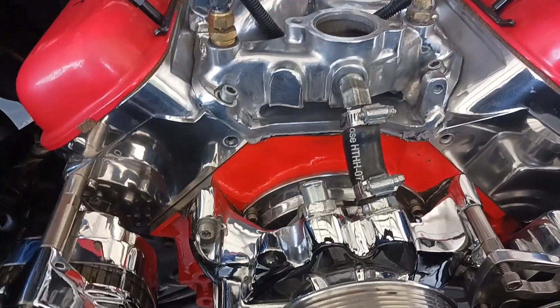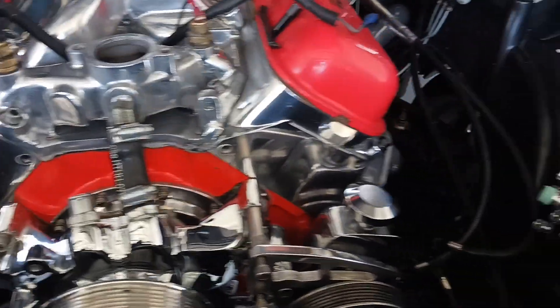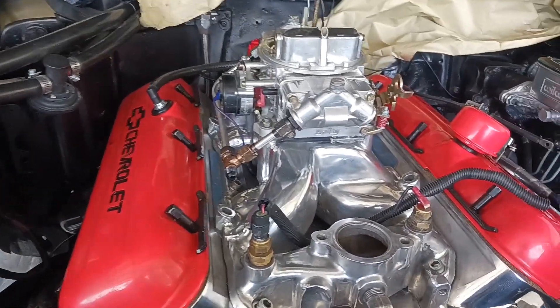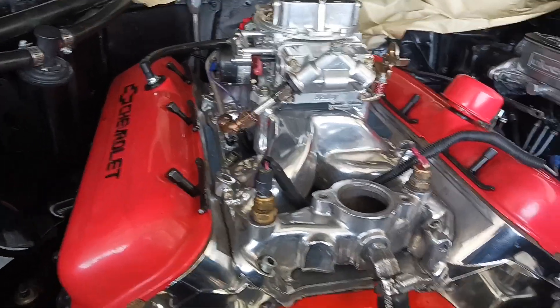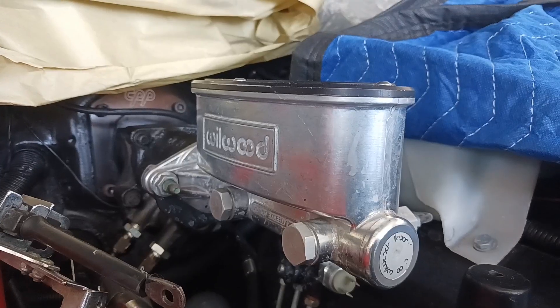Power steering pump is on. I'm having the brackets polished for the air conditioning and alternator. I've still got to polish up the fuel pump. The Never Dull works great — see it right there.